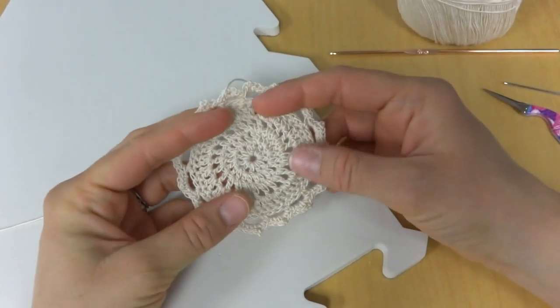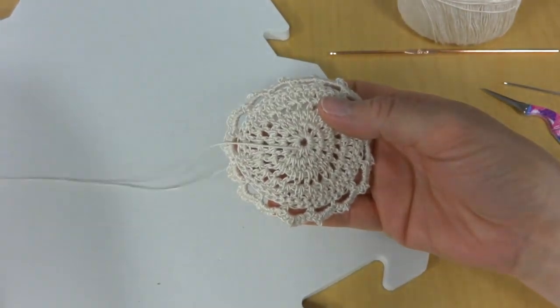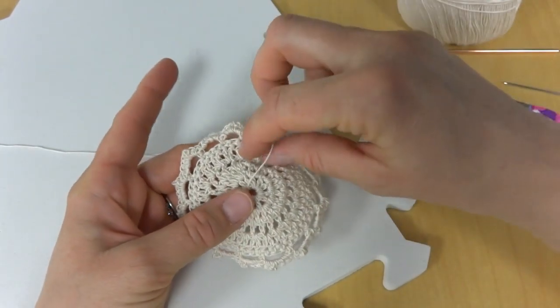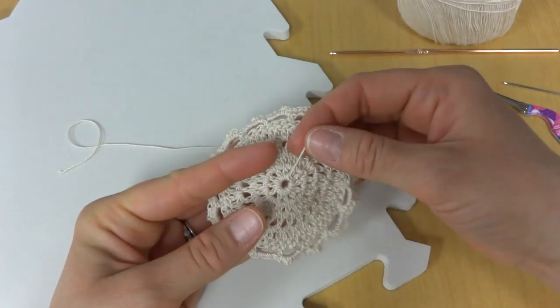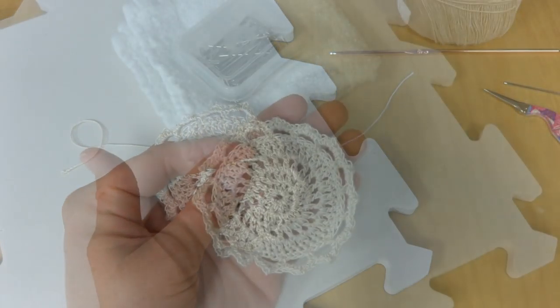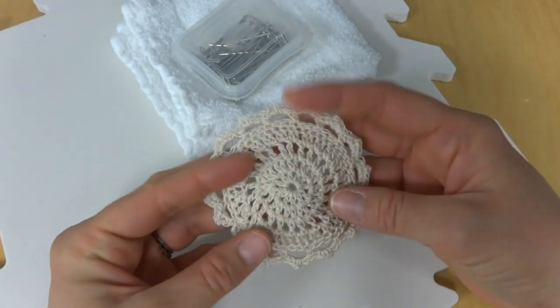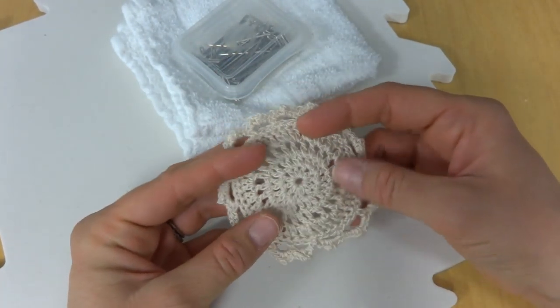To begin, you'll want to make sure that the finish work is complete, meaning all of your ends are woven in. You don't want to pin it with lots of strands everywhere. I'm going to go ahead and do the finish work on my little motif. Okay, so I've gone ahead and done all of the finish work, so I don't have any loose strands left.